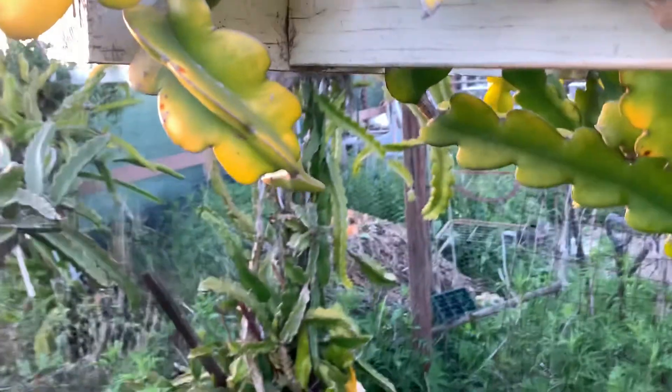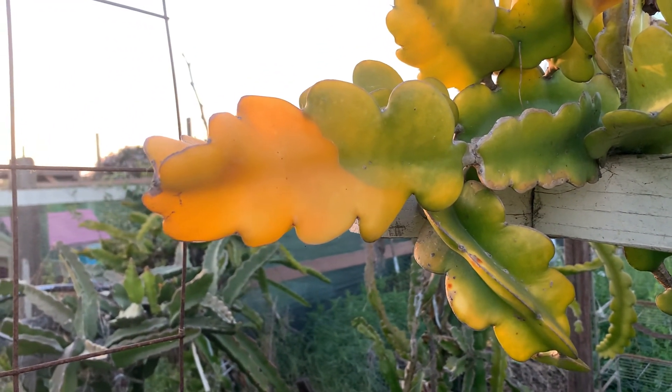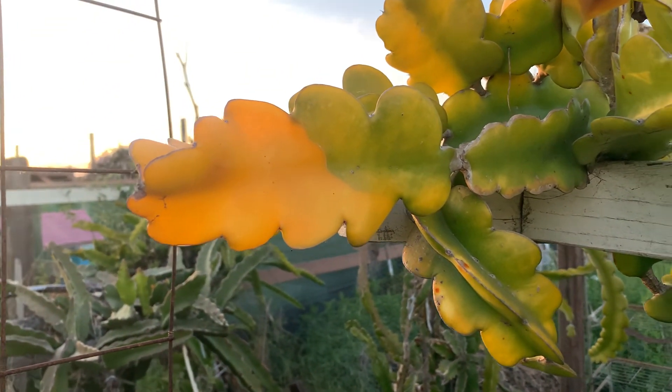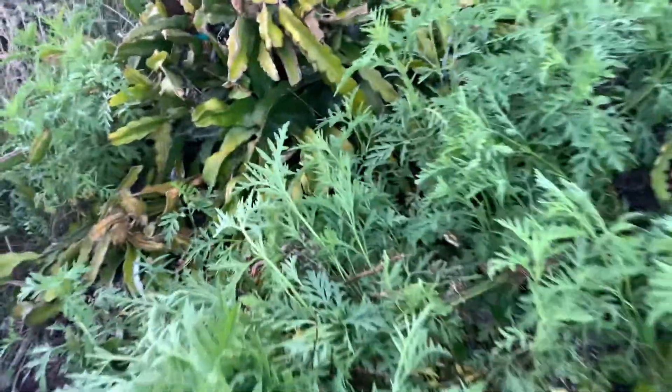Of course, if it's too much heat — like Arizona or Nevada heat — you may want to put it in some shade during the summertime. This one right here, as you can see, there's no yellow on this one.